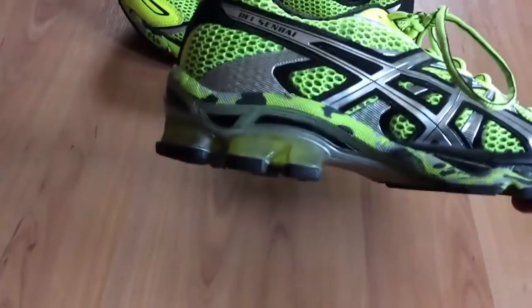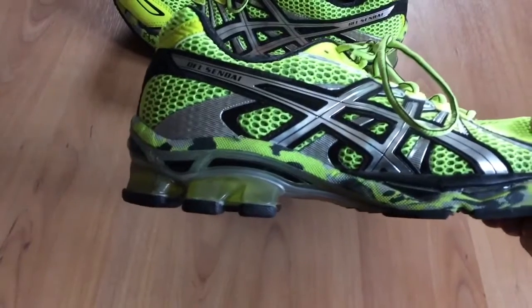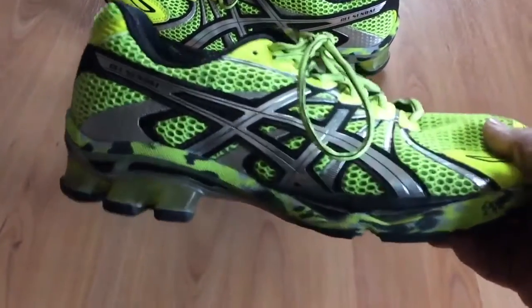There's a gel pack back here on the heel. I'm not much of a heel striker — I'm more of a forefoot striker — but the heel pads seemed to be really nice on back dirt roads with a lot of gravel.